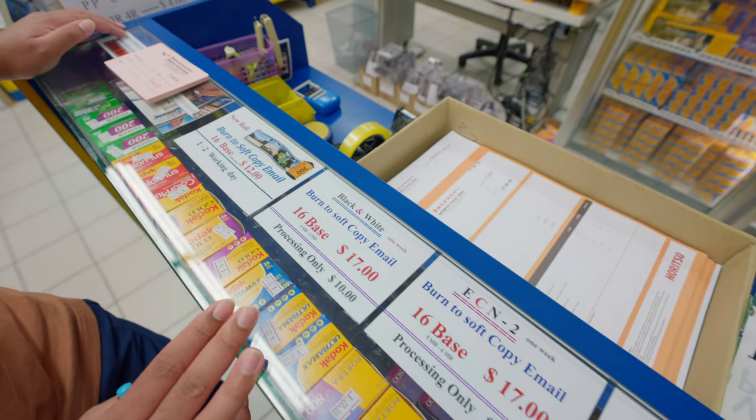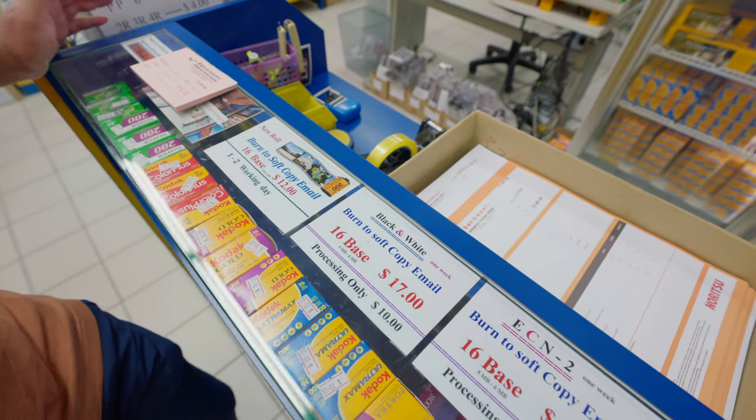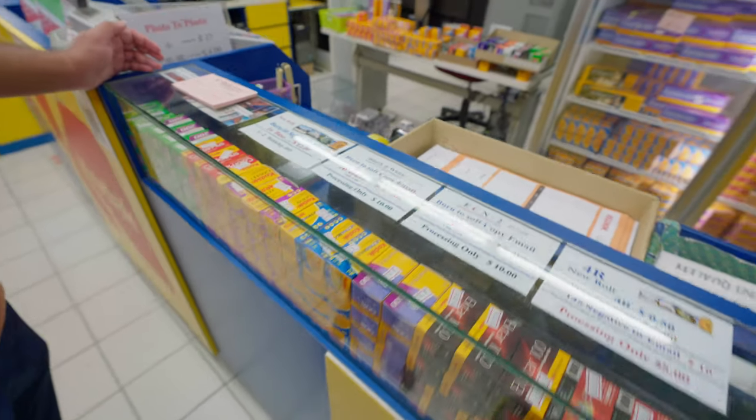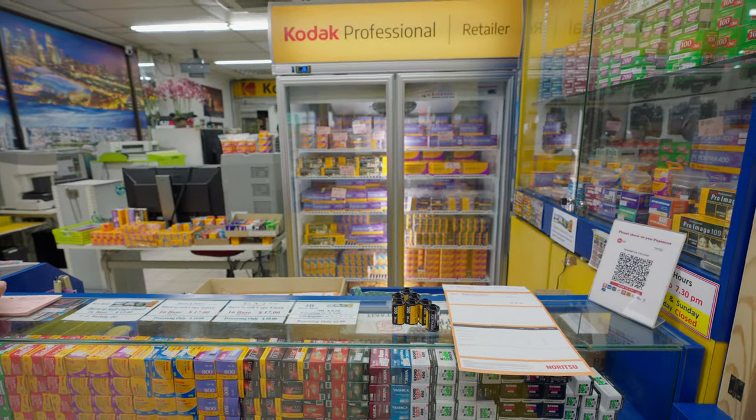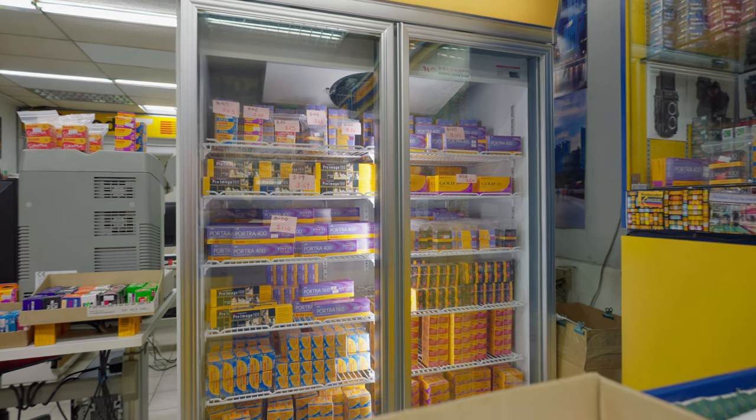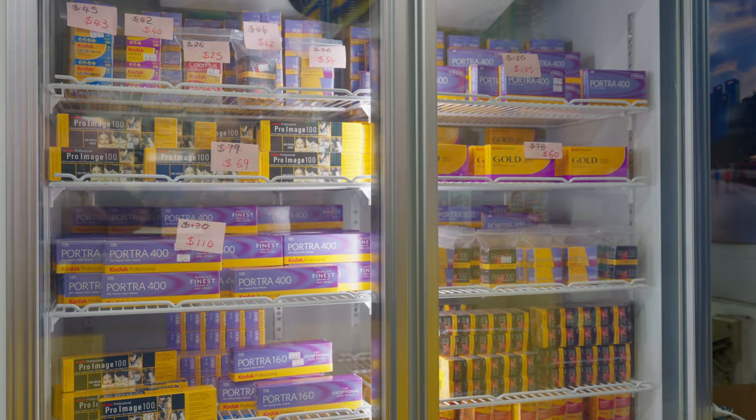Prices are usually quite consistent — they only tend to go up. If you're here you can also buy rolls of film. They actually store their film in a refrigerator and have a huge selection, so if you're keen to try new films this is an excellent place to come, see what's available, and ask the uncle what he recommends.